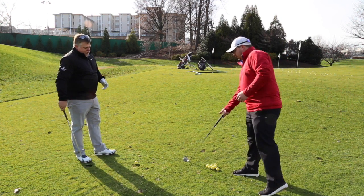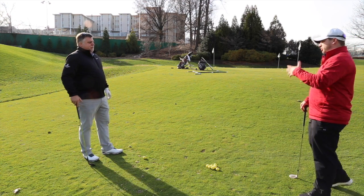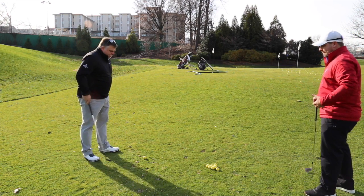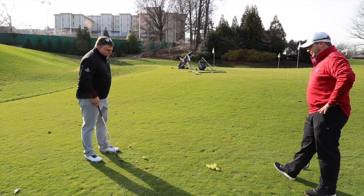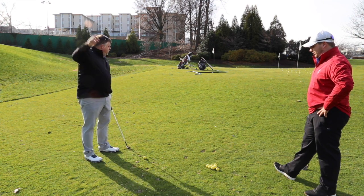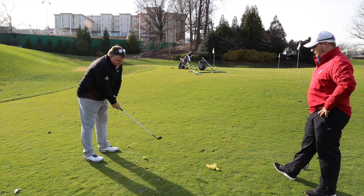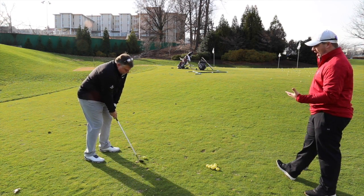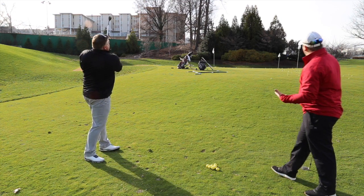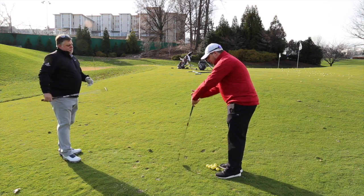Let's see you hit a high one and explain to me why it goes higher compared to medium or lower. So in the high one I'm going same open stance but I'm going to move the ball forward — that's going to allow more of the bounce to make the ball go higher. Very good — it's perfect high, had a lot of spin on it.